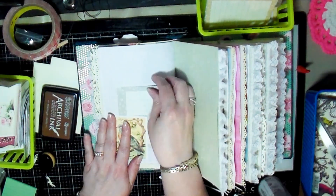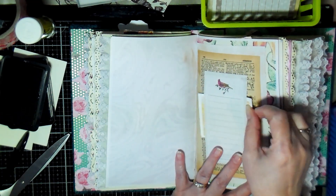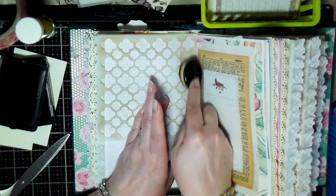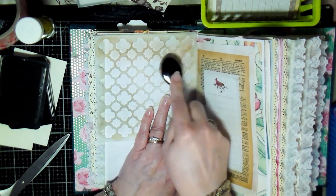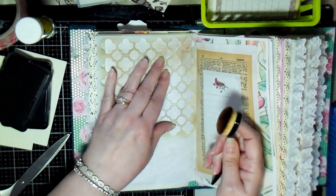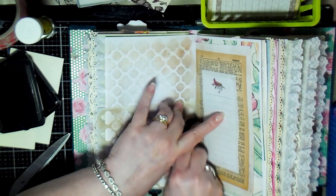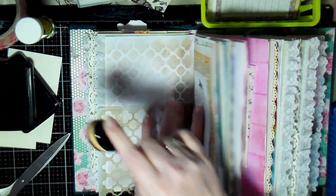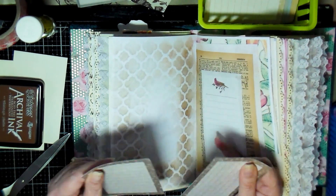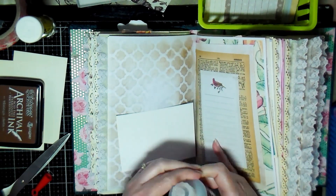I did a little corner tuck there with a piece of ephemera. Then I added another book page with a piece of the stationery and a sticky note onto that page. On the opposite page I decided to do the frame again — like I did with the stencil and the ink — and then decided to add a card to that page as well.